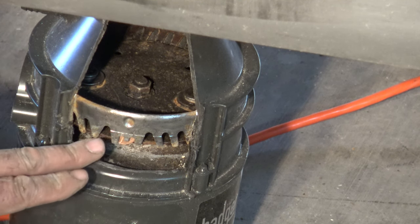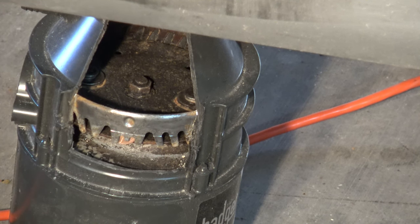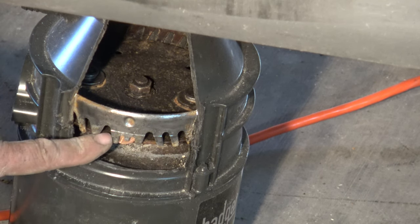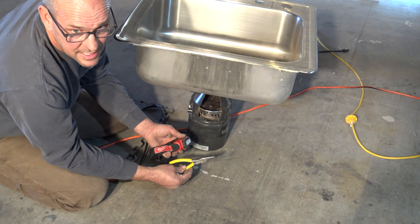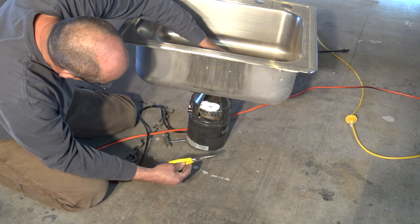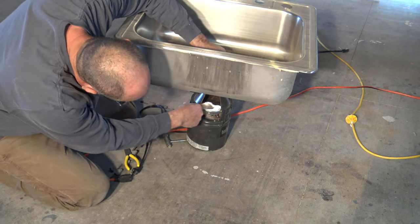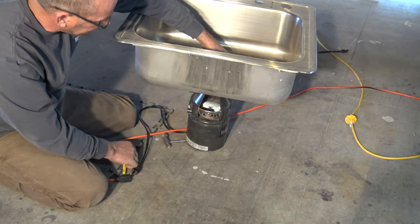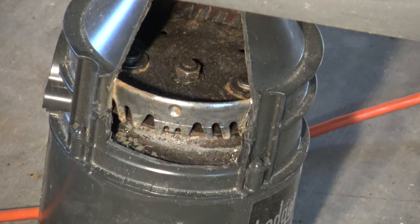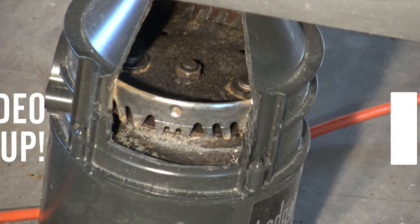When a disposal gets an obstruction, it's going to be something jammed between the plate and the exterior — right now I've got a penny stuck in there. Anything that gets stuck between this plate and the exterior is what you're looking for. The two things you need are always a flashlight and a pair of needle-nose pliers. Shine the flashlight down, locate what's caught, then take the needle-nose, reach down, grab it, and pull it out. If the disposal still isn't working due to the thermal overload, just reach down and click the reset button on the bottom.